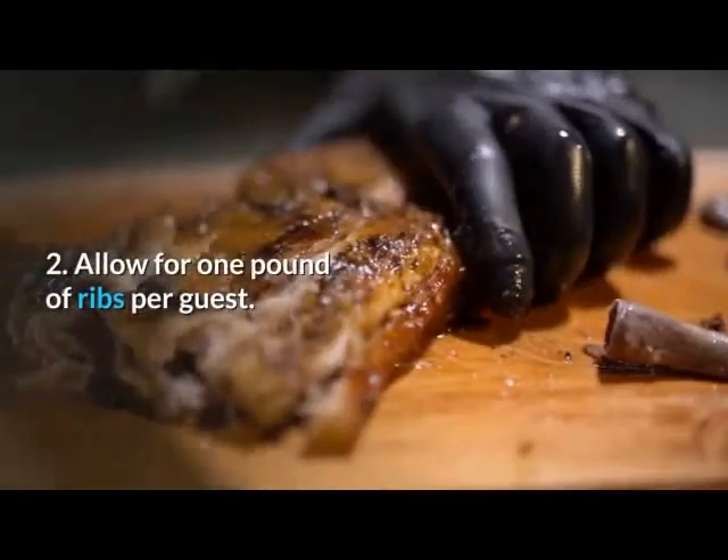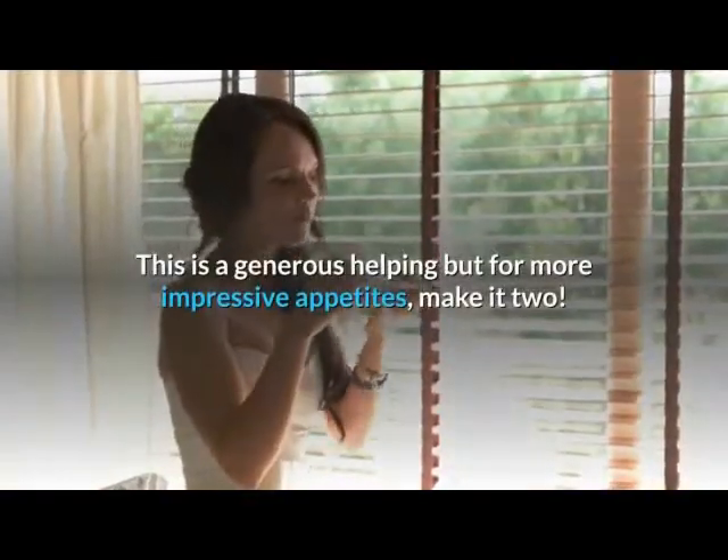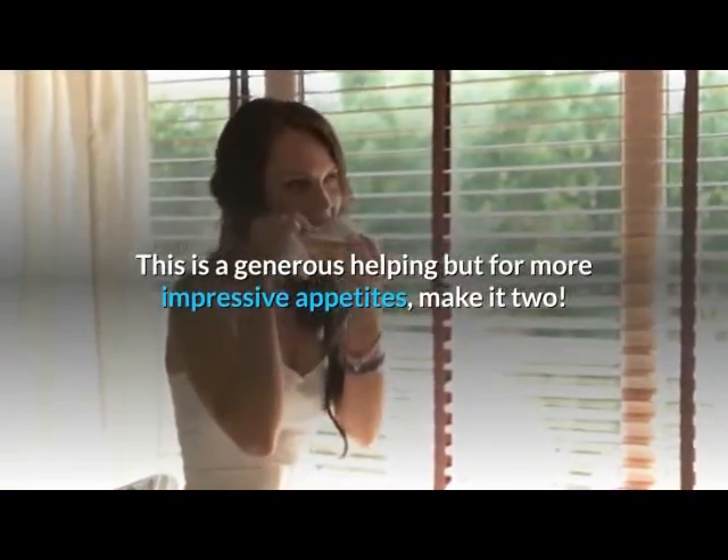2. Allow for 1 pound of ribs per guest. This is a generous helping, but for more impressive appetites, make it 2.